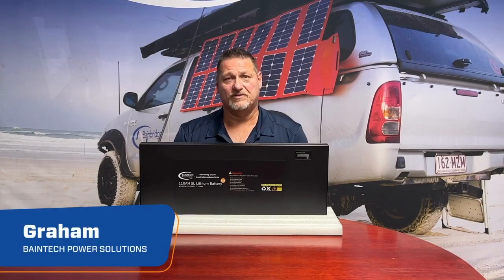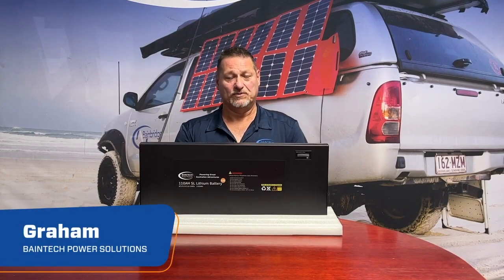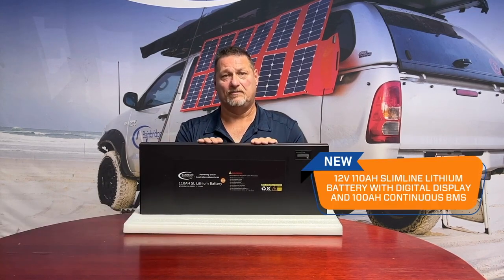Hi guys, Graeme here again from Bainbridge Technologies, the leader in power products. We're really excited to announce a new range of ultra slim-line batteries. We've had the 110 Slim on the market now for three to four years, then introduced the 150 a little bit later, and the 110 Slim with the DC built-in. They are both the industry leaders — there's no other battery on the market that's as slim and compact for what it does.